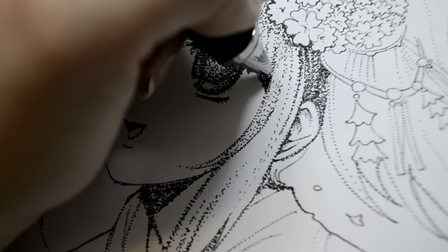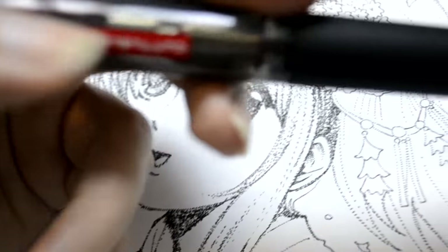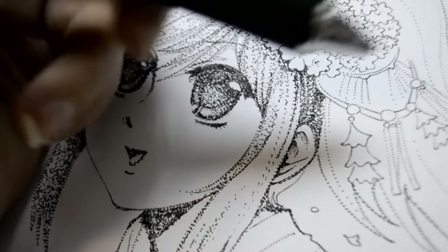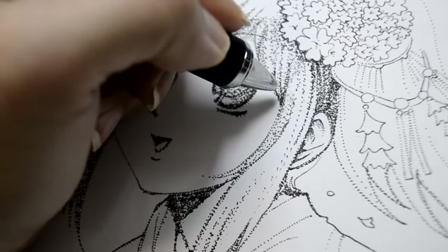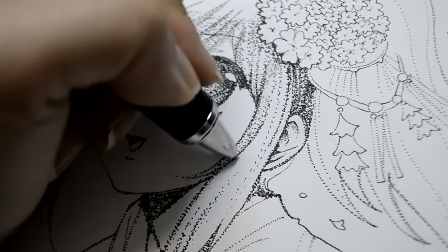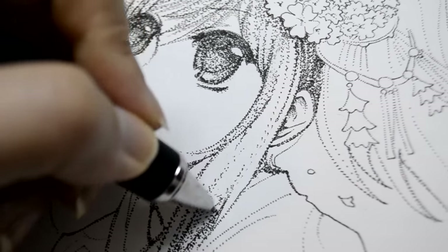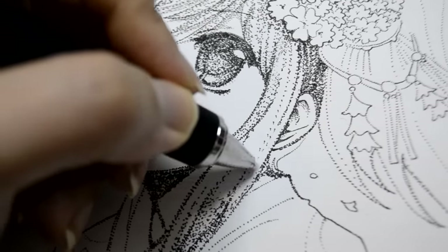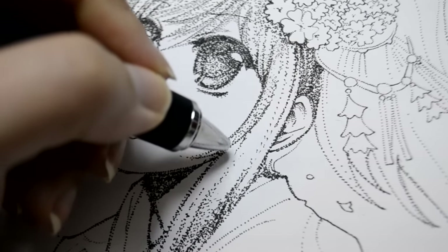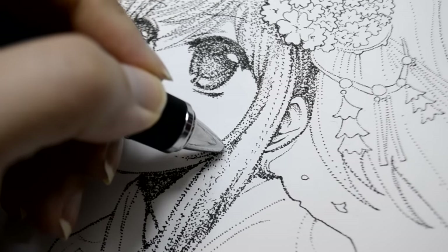If you press the pencil down closer to the paper you get much darker shading. If you press the button twice quickly, you get the faster setting. Use that setting for really dark black lines as well as shading larger areas. And of course, you can also change the lightness of the shading by barely touching the paper or keeping it pressed firmly against it.